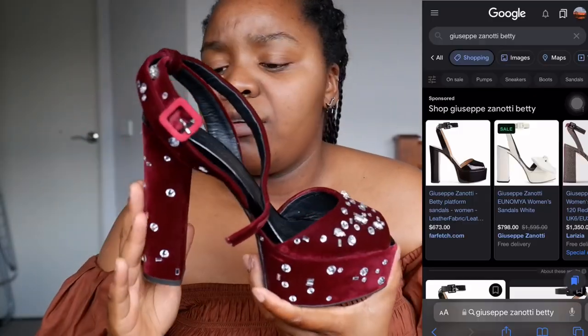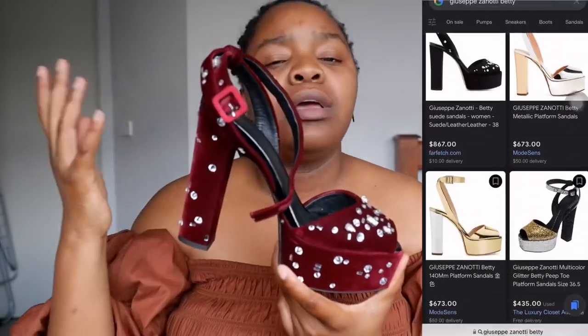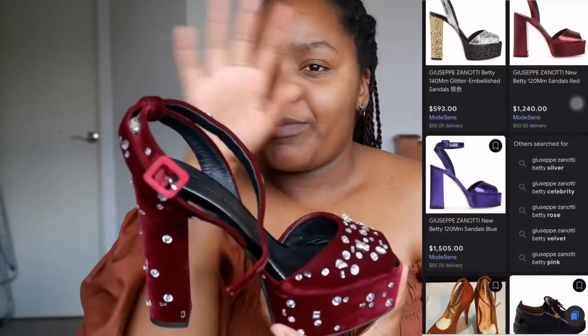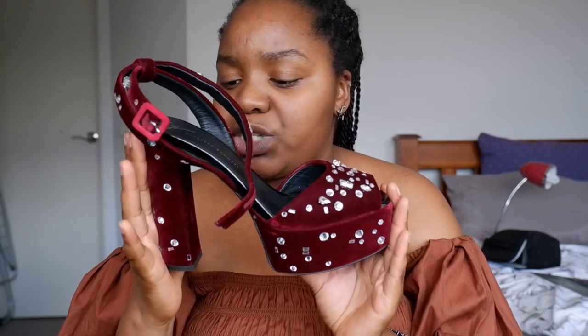There are different versions of this shoe — a pink velvety suede-looking one, a floral version, and so many other types. I'll try to put them up somewhere so you can have a look. It's a very classic style for Giuseppe Zanotti and it's wonderful.